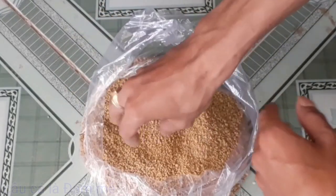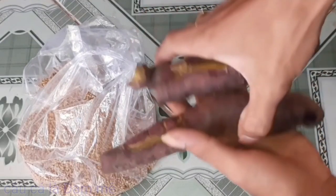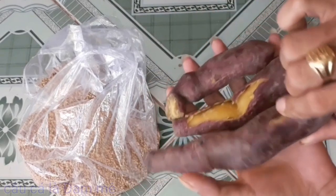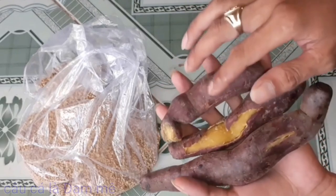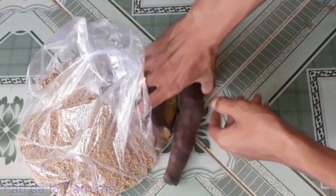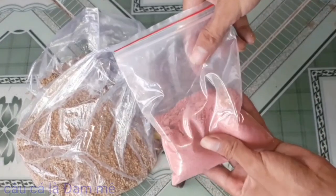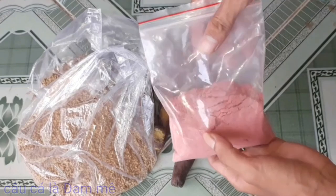Còn lại viên nhỏ như thế này nè, 2 lạng thôi là ok rồi. Thành phần thứ 2 đó chính là khoai lang. Các bạn chuẩn bị cho mình 3 lạng khoai lang nha. 3 củ khoai lang này 3 lạng nha các bạn. Thành phần thứ 3 đó chính là mồi câu cá D1. Các bạn chuẩn bị cho mình 1 ít mồi câu cá D1 nha.